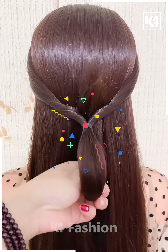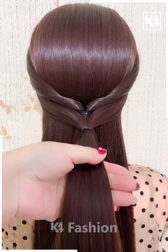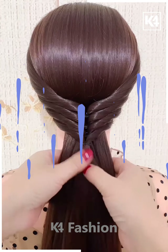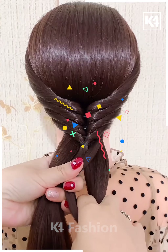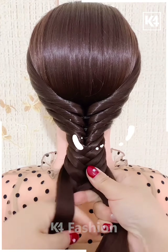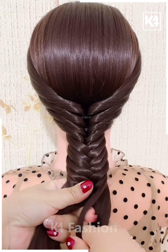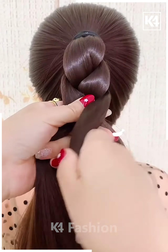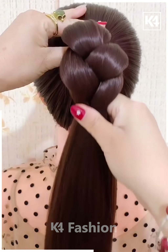Next we are taking a thin pony and then we are making it again and again with the remaining hair, as you can see how we are doing it. To the remaining hair we are making a braid, taking hair from sides, and then making this braid and it's ready.